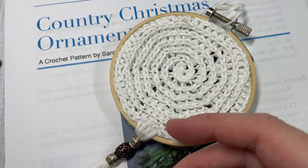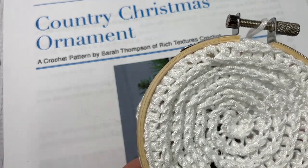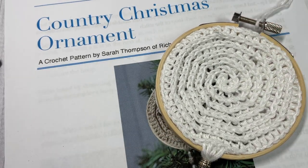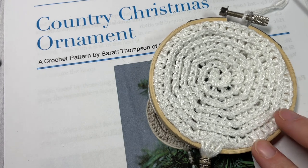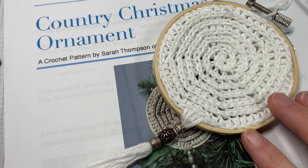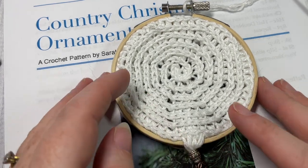A copy of the free written pattern can be found on richtexturescrochet.com and I'll put a direct link for that pattern in the description of this video, as well as some other links to help you find some of the materials. Thank you so much for joining me. I invite you to take a look around, don't forget to subscribe — this channel is updated weekly. If you enjoy the video, give it a thumbs up and let me know down in the comments what you think about the ornament and if you get a chance to make one.